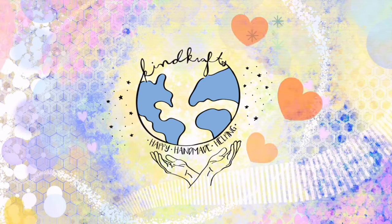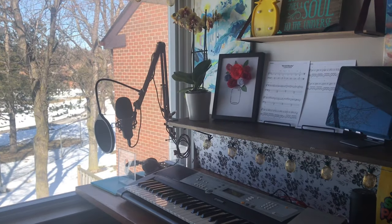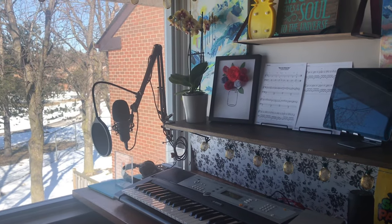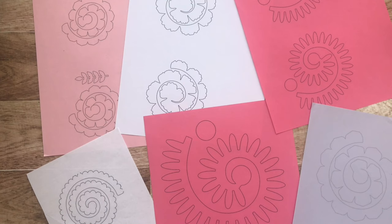Welcome to Make Something Every Day. This episode is brought to you by Kind Crafts, a non-profit organization. Today we will be creating a beautiful bouquet of paper flowers. Print off the PDF from my website — the link is in the description.